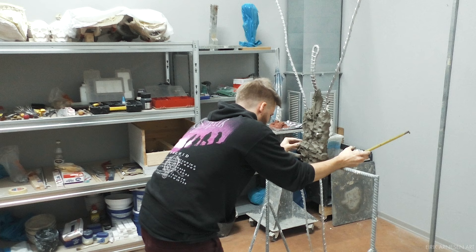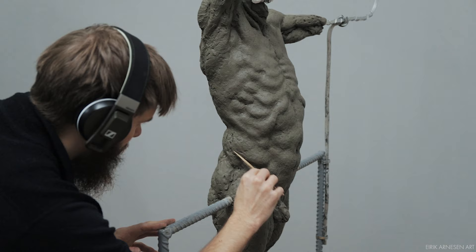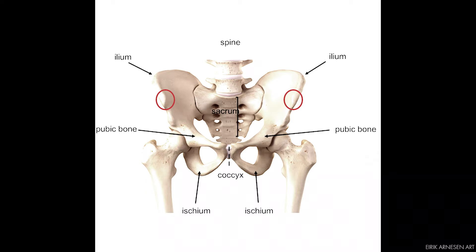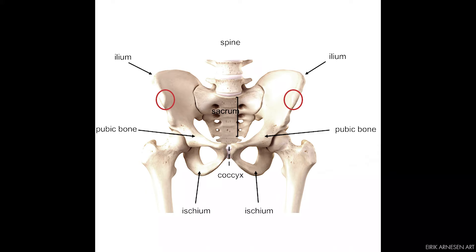How far forward and backward you place the box should also be double-checked to ensure you have enough depth to cover your armature. Just as the model's pelvis is tilted front to back — usually leaning forward in a standing pose or leaning backward in a seated pose — the box of your sculpture will be tilted in the same fashion. The box on your sculpture represents the model's pelvis.